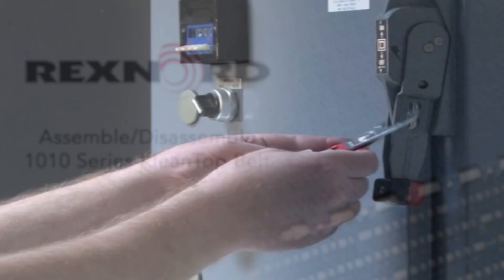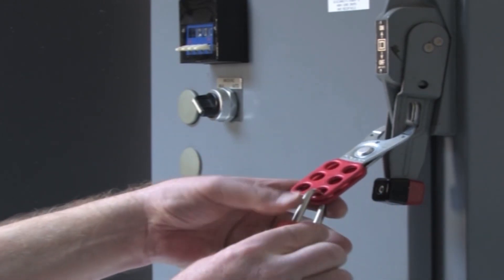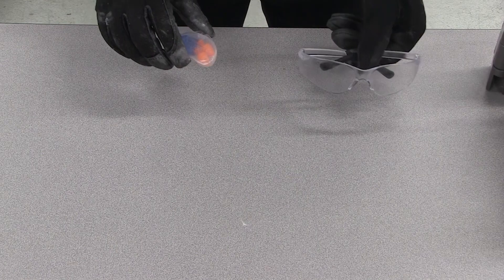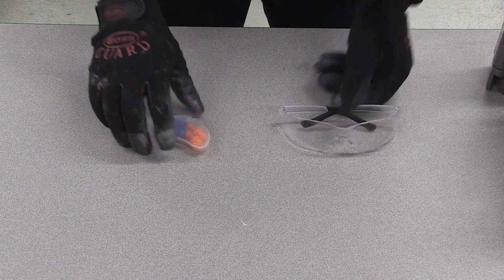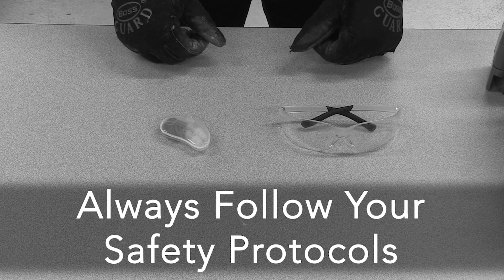Before approaching the belt, be sure to follow your lockout tagout procedures. Wear proper eye, ear, and hand protection, and always follow your company's and plant's safety protocols.